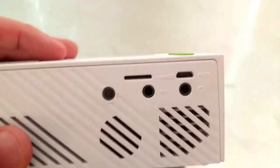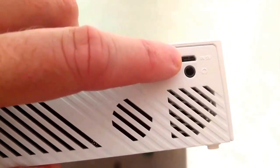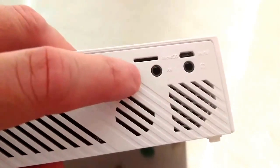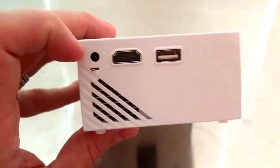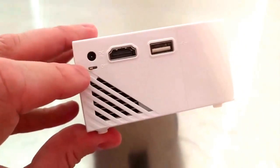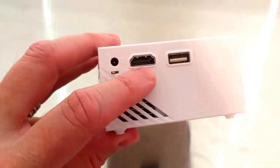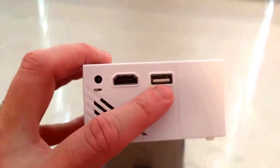On the back of the projector you've got a slot for a micro SD card, a 5 volt charging port, headphones out, and audio video out. On this side you've got the regular DC power in, an on/off switch to shut the entire projector completely off, an HDMI port, and a USB 2.0 port.